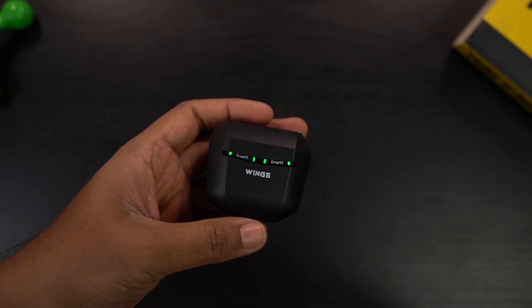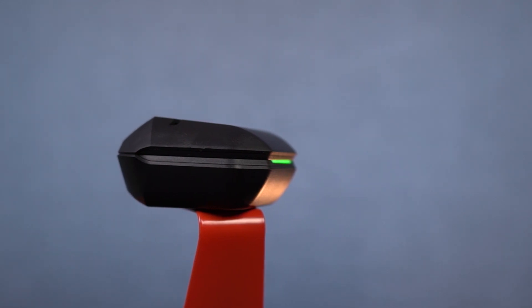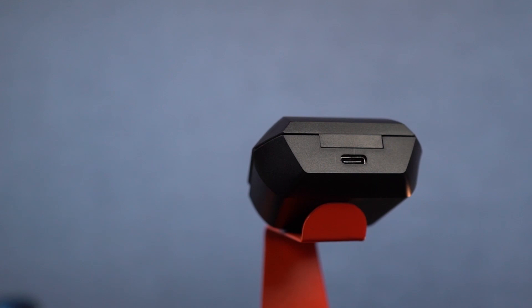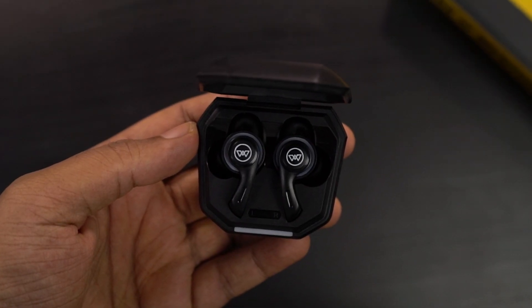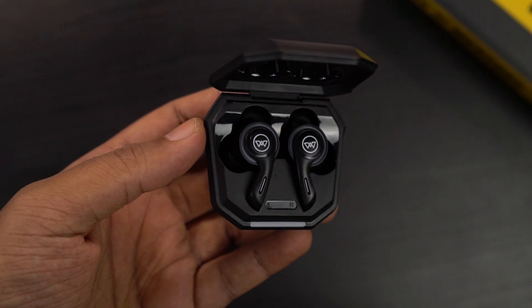On the front, there's a green LED strip, and this part of the design makes it much easier to open the lid. You can also open the case single-handedly, which is a pretty good thing. I've seen other earphones where the charging cases look much better, but opening the lid is a bit of a hassle — compared to those, the Wings Phantom 200 charging case is definitely much better. On the side, there's a cutout in terms of design which goes from one side to another, and on the back there's a USB Type-C charging port. Once we open the lid, you can see the earbuds with left and right markings on the case.